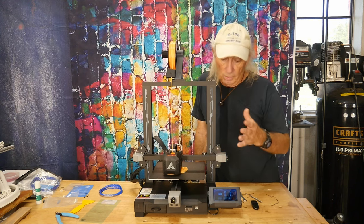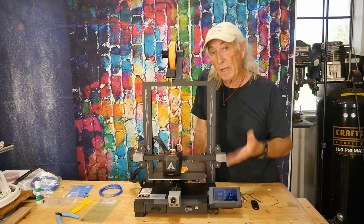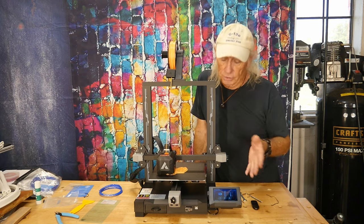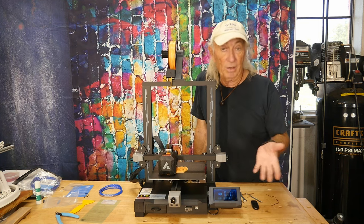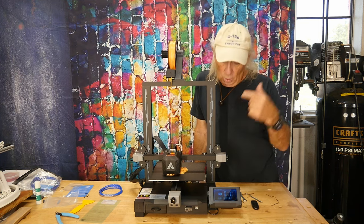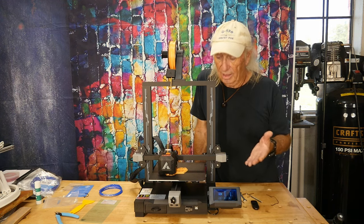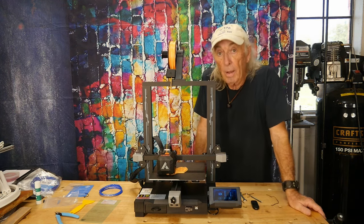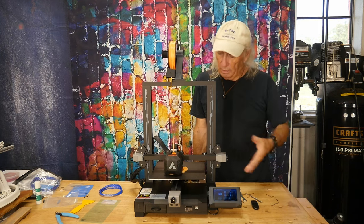This works as a beginner's printer, or as a second or third printer if you want something decent and reliable with a good size build plate at a really low price. This is about the best thing I've seen come to market today. It's the JG Maker — I believe the model is the R1. What an amazing machine.